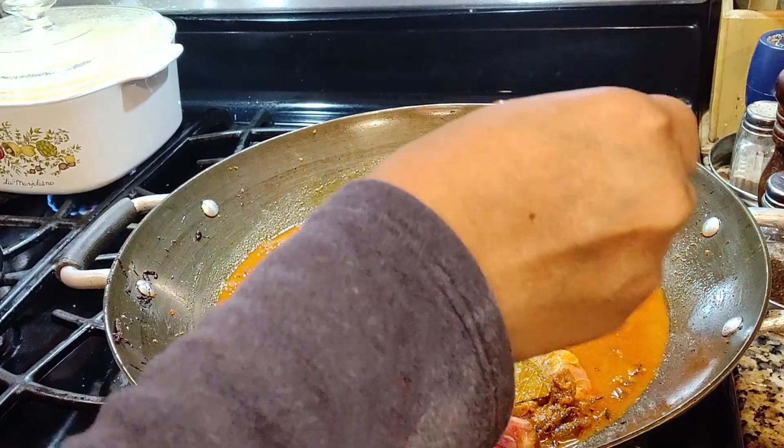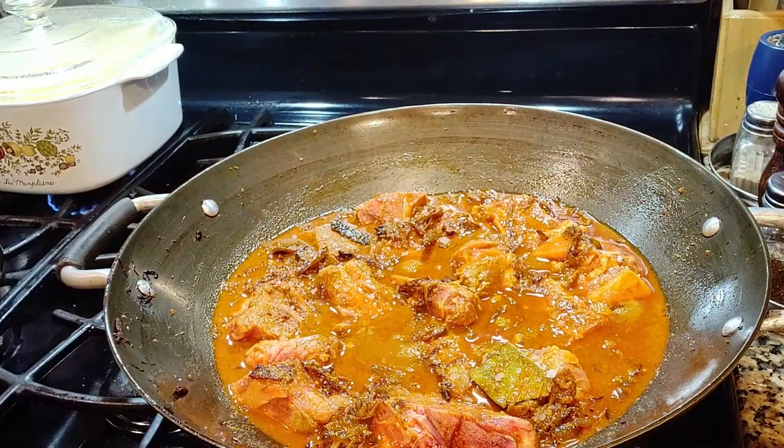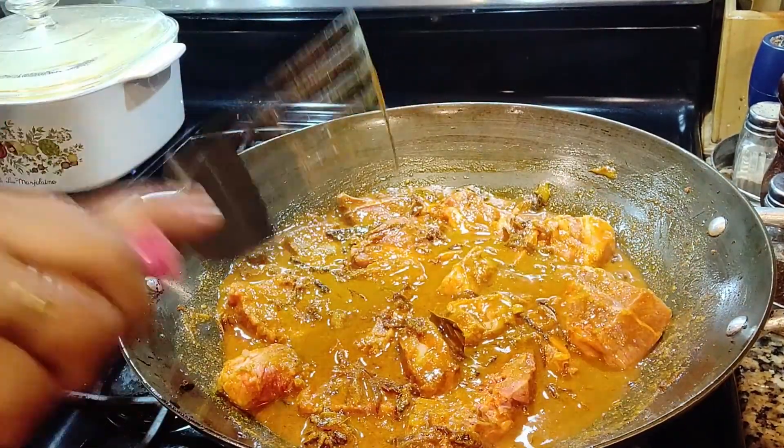I forgot to put in salt — 1 tablespoon of salt. You may add more to your taste. Don't forget to come back after 10 minutes.